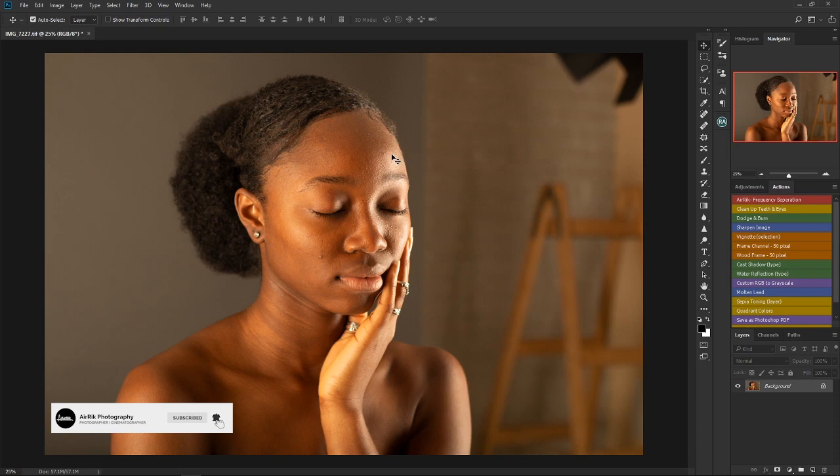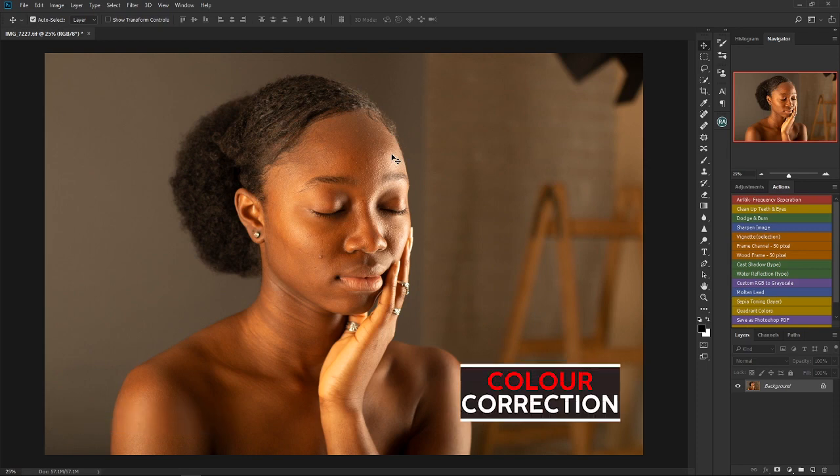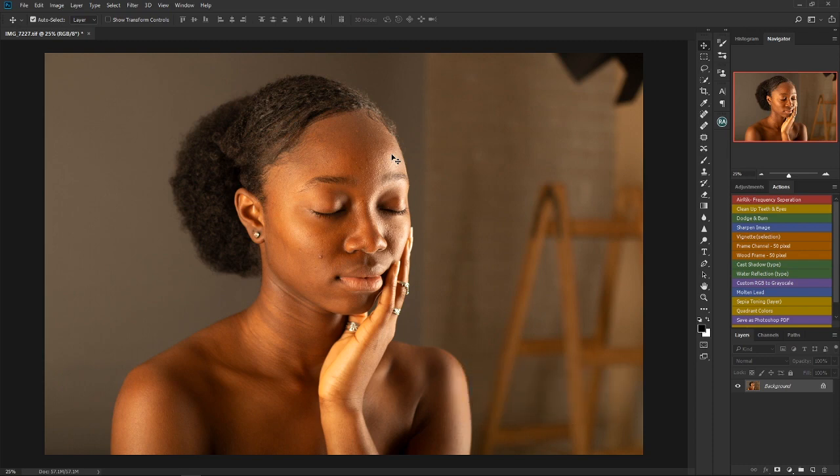The first thing to do before you begin to retouch should always be color correction. Try as much as possible to get your image looking as natural as possible before you begin to retouch. Take this image for example — it looks a bit too warm, which is not very natural.